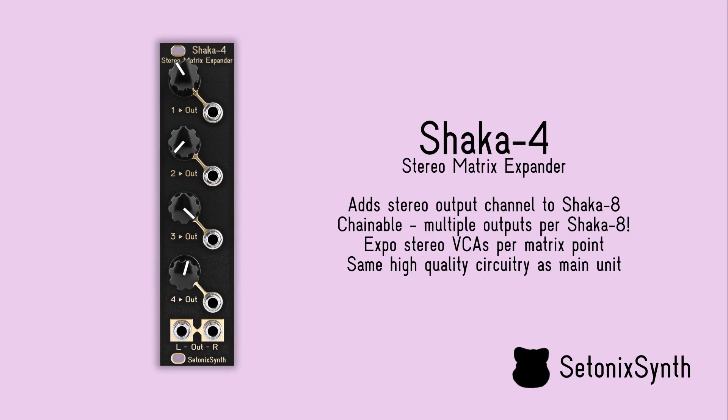By adding Shaka 4 expanders, you can create configurations of 4x3, 4x4, or even more, all with the same response as the main Shaka 8 unit.